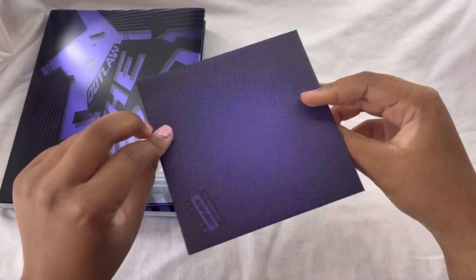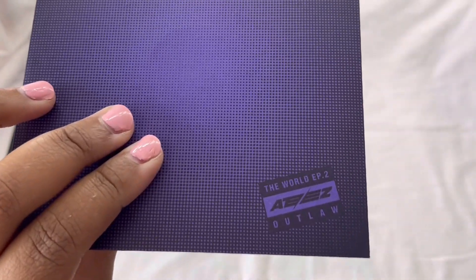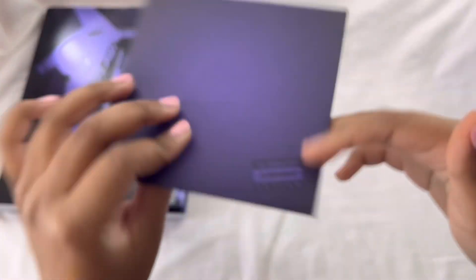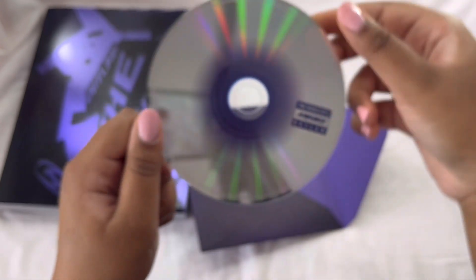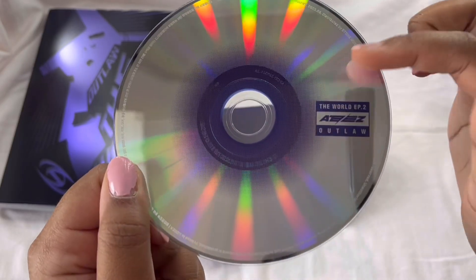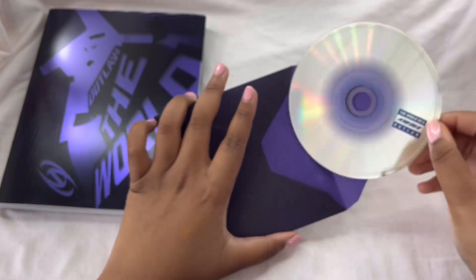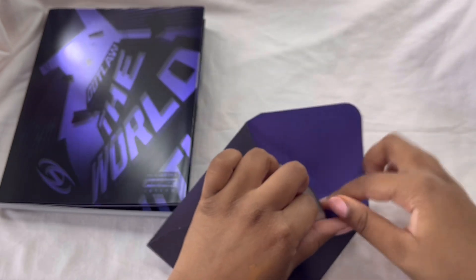So here is the CD — it's in this little envelope thing. I like how it kind of replicates the explicit sticker thing they have on CDs. Yeah, this is the CD, it's pink around here. I thought there was going to be more on the CD, but it's cool.